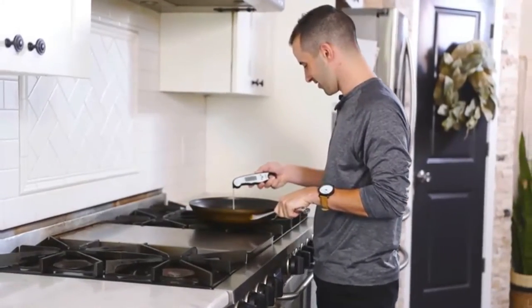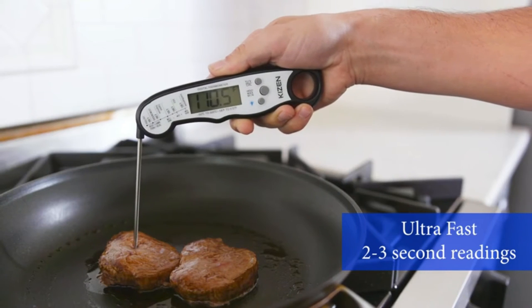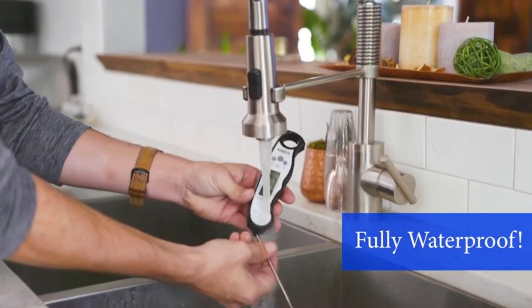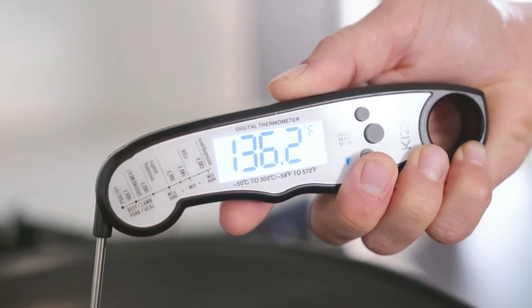Introducing the Kaizen Waterproof Food Thermometer, an ultra-fast thermometer that takes temperatures in as little as two to three seconds. Being fully waterproof, washing is a breeze, and with a large and bright LCD screen, it's great for nighttime barbecues.